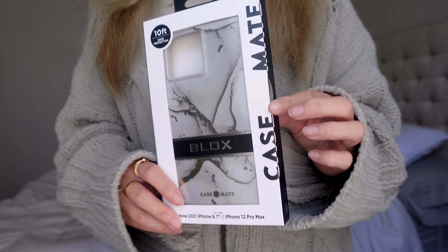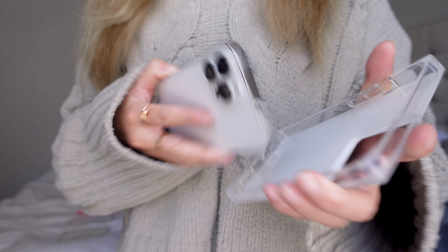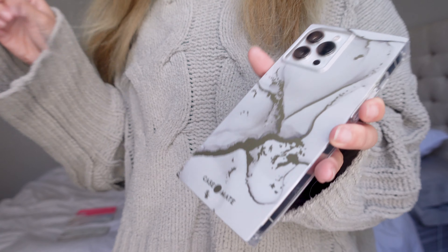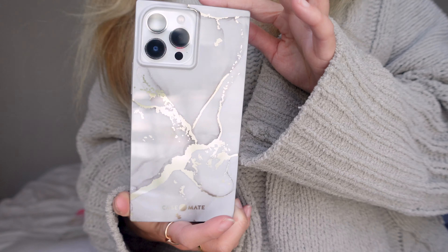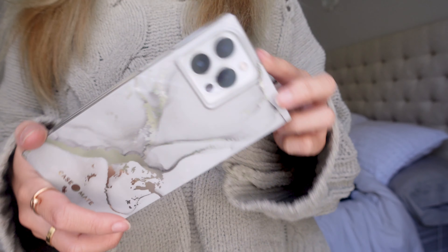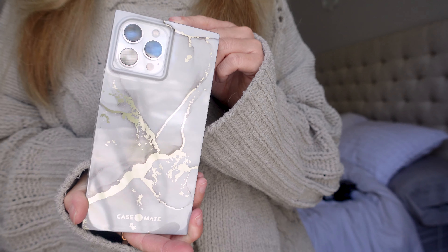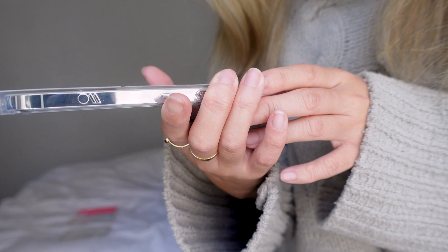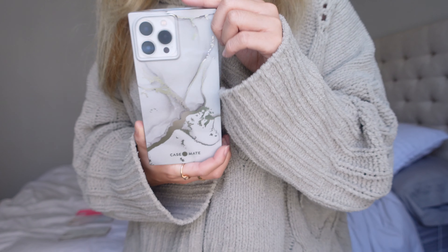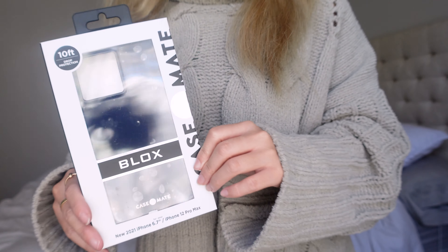Next is the smoky gray marble. Here it is - I actually really like this one. There's something edgy about it compared to the light marble, which is very classic. This one has a kind of edgy feel. It has gold wording again like the first two. You can still see that line on top like the pink, but because it's a lighter color you can't see it as well. Very pretty and shiny.